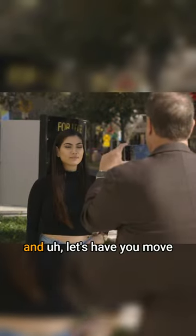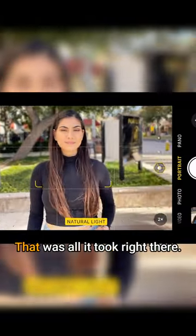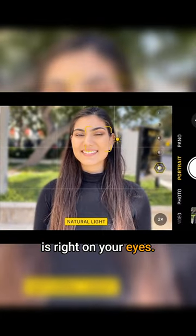So let's go ahead and do that. I'm going to be in portrait mode on my camera. Let's have you move a little bit over this way — that was all it took right there. Don't move, don't breathe, don't make a sound. Right there. Let me get a little closer and make sure the focus is right on your eyes.